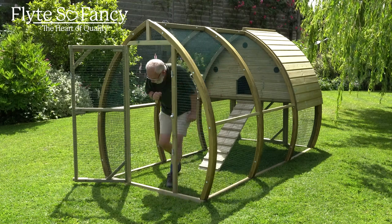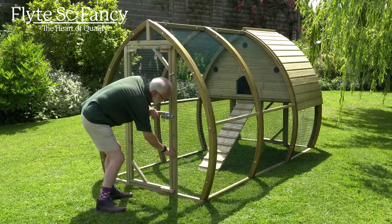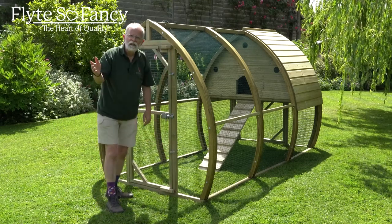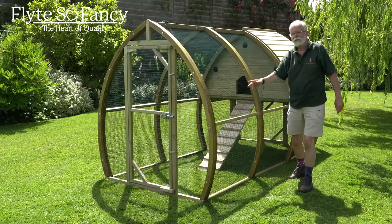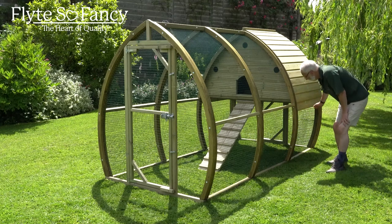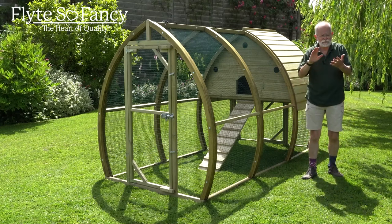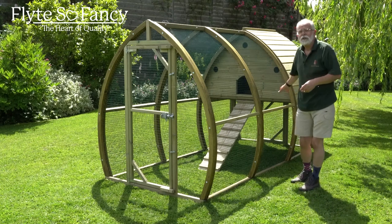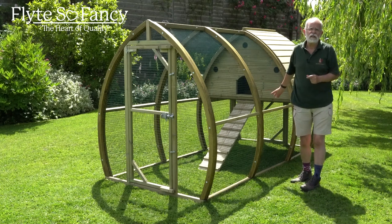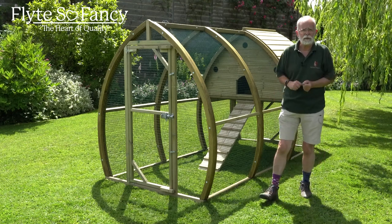The run for this house is nine foot long - that's six foot of open run in front of the house and three foot of covered run underneath the house. So the birds can go under there to get out of the rain, or on a lovely warm sunny day to get some shelter. It's also quite useful to put feeders, drinkers, dust baths, or anything like that underneath the house as it keeps it a little bit sheltered from the weather.